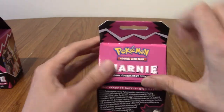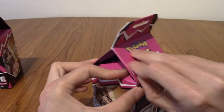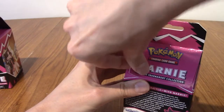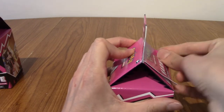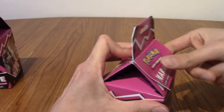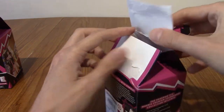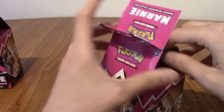I'm surprised they gave it to us over here. It's like the kind of thing they keep in Japan. Outside of Japan, a lot of things are very much like a plain box or something. I don't know exactly why the box looks like this.